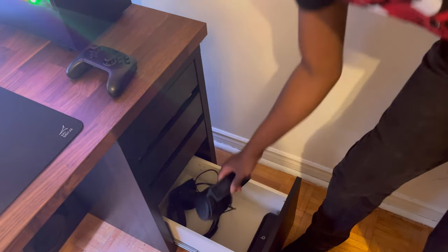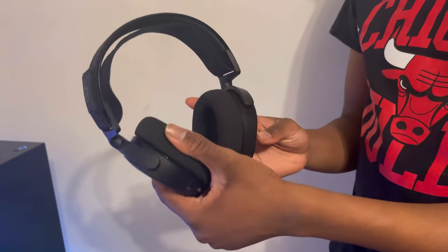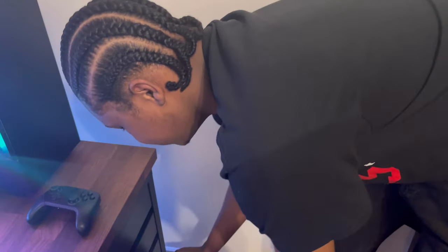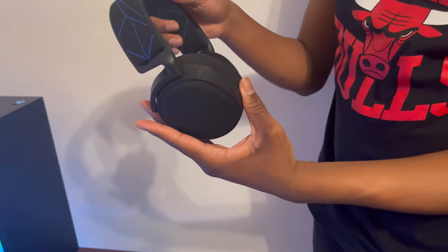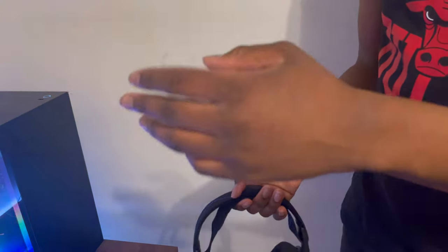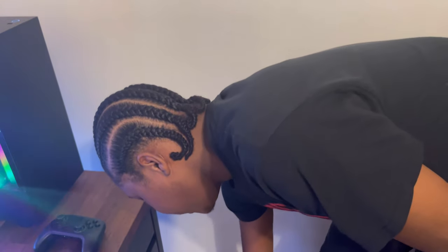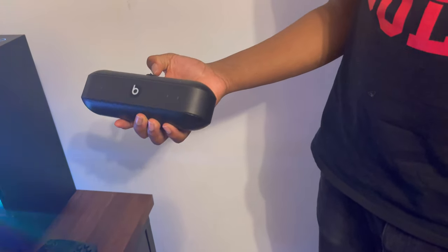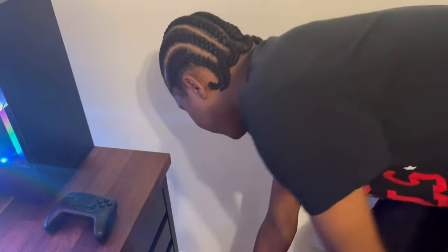For my headphones, this is the Arctis 7 — I use it for my PC. Then I have the Arctis 7P — those are for my PlayStation. I love SteelSeries stuff: I have a SteelSeries keyboard and two SteelSeries headsets, but I didn't really like their mouse so I left that alone. And this is a JBL Boombox — when I go in the shower I just bring it into the bathroom and blast music.